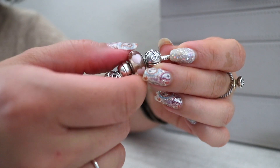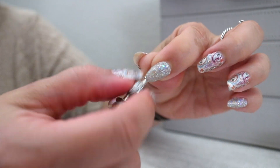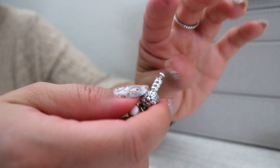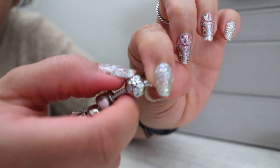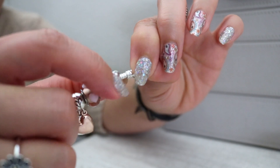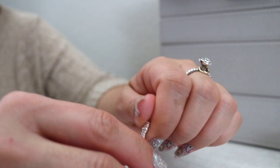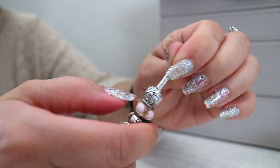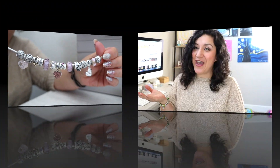Here we have the Dazzling Daisies to close this off. If you're new to following me and not sure how I secure my bracelets — if I don't have a safety chain, I try to put a clip at the end if that works, or I usually have a threaded charm on there. For this one, I just have the clips. There you have it — that is everything on my Pandora bracelet.